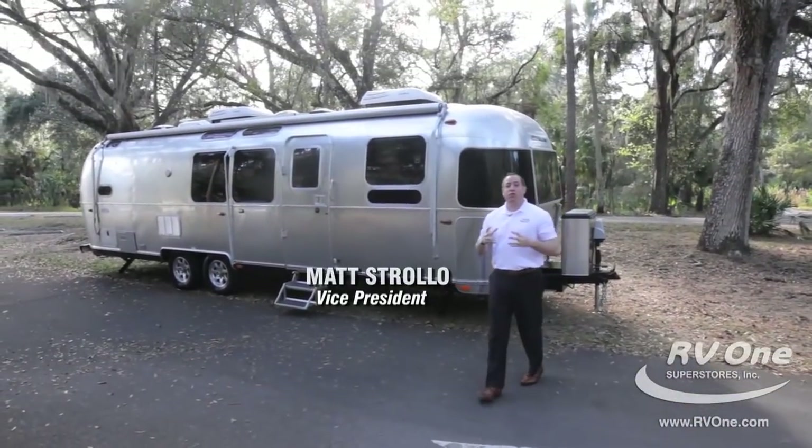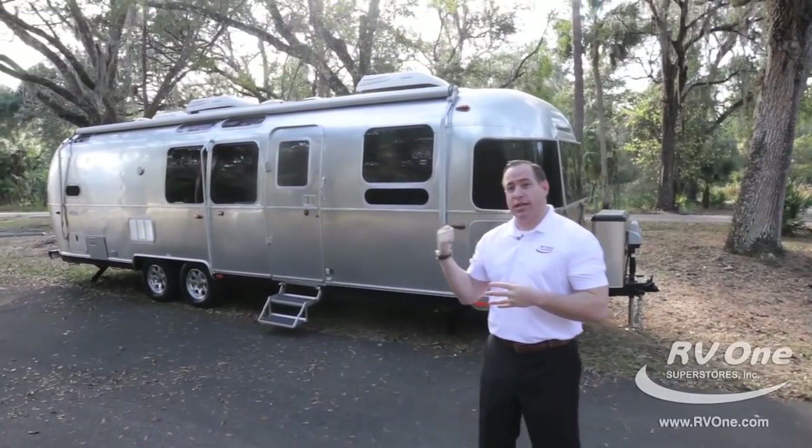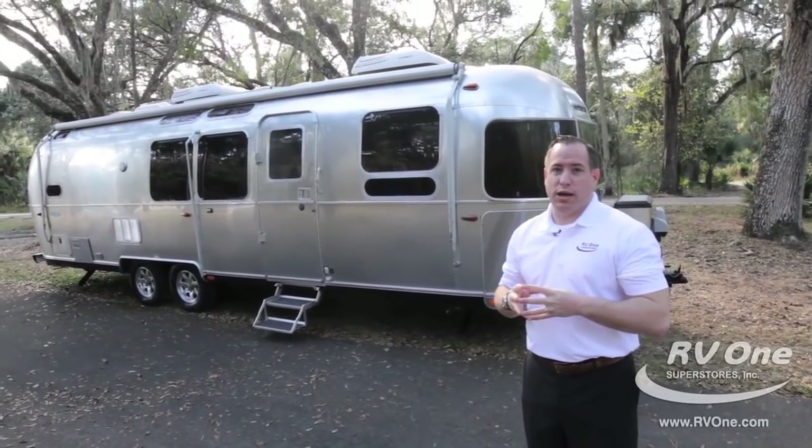Hi, I'm Matt Stroll. I'm here to go over the all-new and exciting Airstream Flying Cloud. This particular unit is a 30FB bunk model. It weighs approximately 6,500 pounds unloaded vehicle weight.